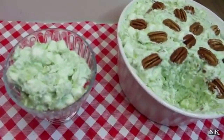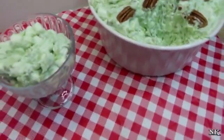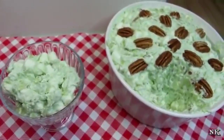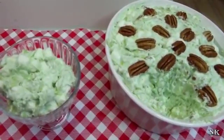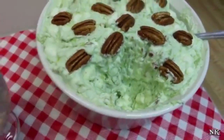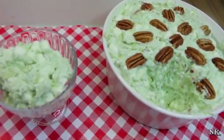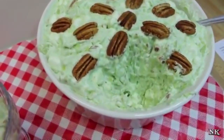Why is it called that? Funny you should ask. I did go digging a little bit because I wondered: why is this called Watergate salad? I can assure you this has absolutely nothing to do with the Watergate scandal and Richard Nixon — absolutely nothing. In 1976, I don't know how old this recipe is, but in 1976 the Denver Post in their edition of Empire magazine — kind of like a tabloid inserted in the newspaper, similar to Parade — published a recipe for Watergate salad.